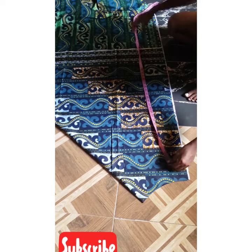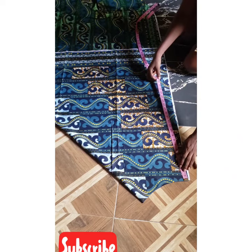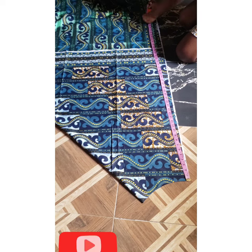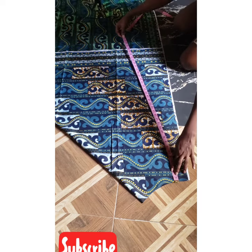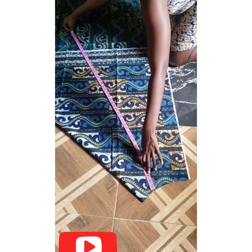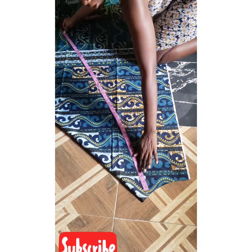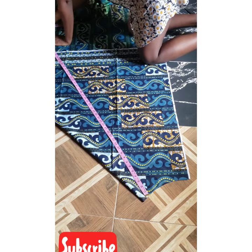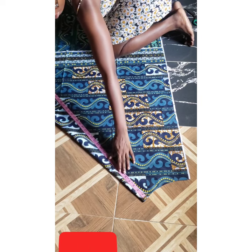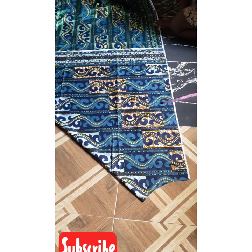Now I'll measure the skirt length. Remember, the skirt length is 47 inches, so from here I'll take my 47-inch measurement and mark it all the way around — 47, 47, 47, 47. Then I'll cut it out, following all the markings I have on the Ankara.